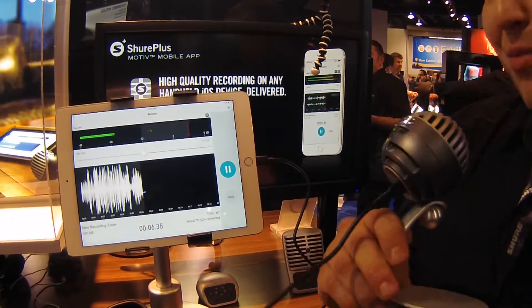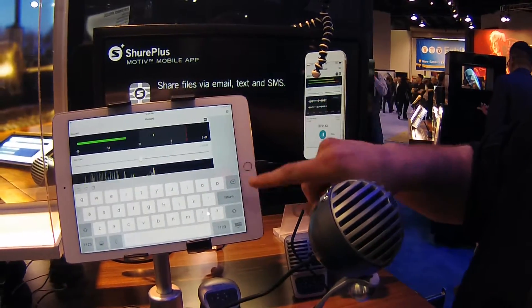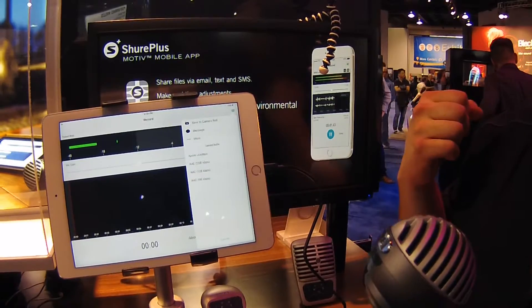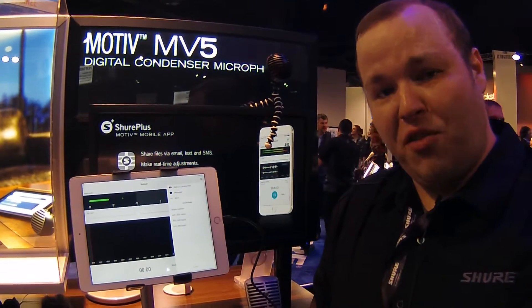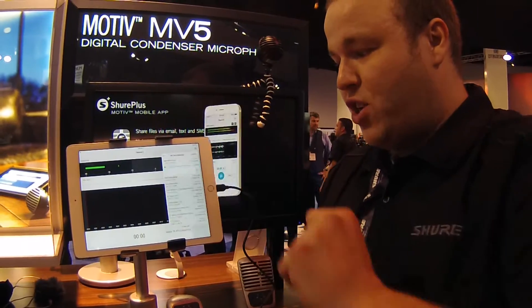We're a little hot — it's nice and loud here at the NAMM show. Once you finish your recording, name it however you like, and you can email it, text it, upload it to SoundCloud, Dropbox, Google Drive, or any of those types of sharing apps. If you have those apps installed on the device, they'll show up right here when you go to the sharing menu.